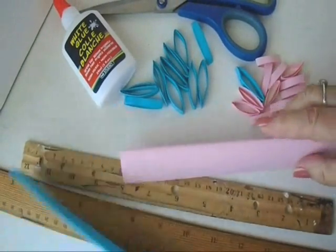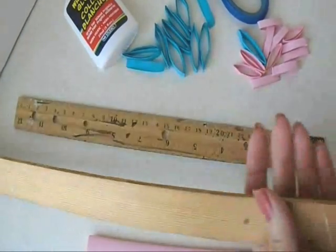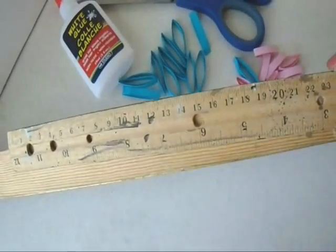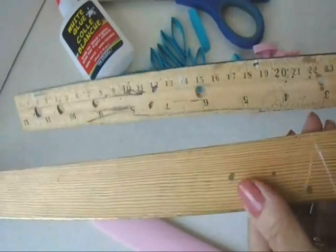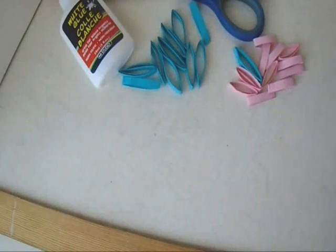To make these pendants, I started out with two different colors of paper, and I have two sizes of rulers. One is wider than the other, so I wound the blue around the widest ruler, and I wound the pink around the smallest ruler.